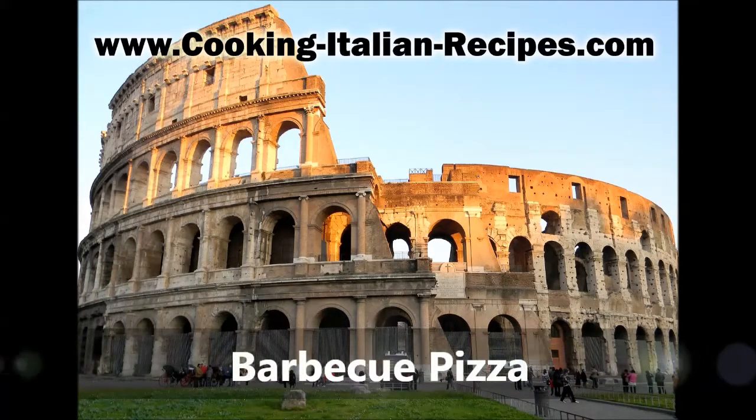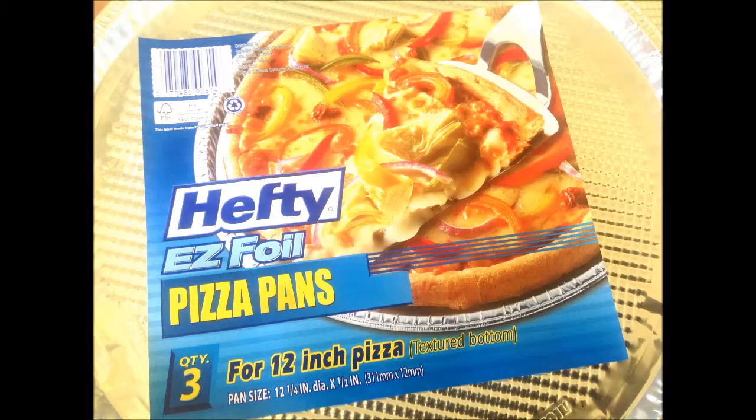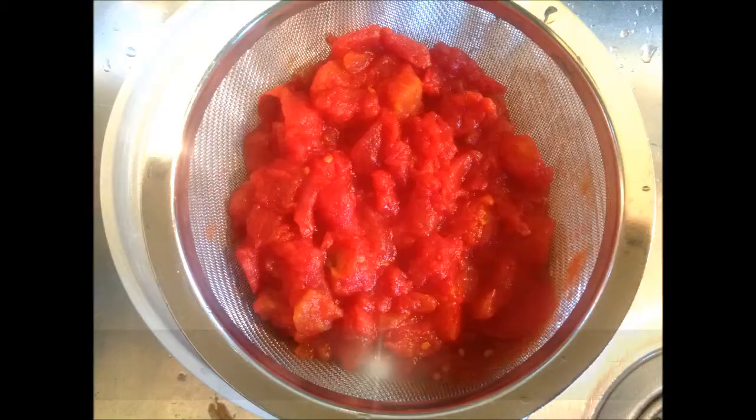Today we're going to learn how to make pizza on the barbecue. Since I'm using my no-knead dough, it's a little too soft to hand toss, so I'm going to make pizza in the grandma pie fashion, which is in a pan. Since most of my pans are too large for the barbecue, I found these disposable aluminum pans at the store made for pizza, and they worked out really great.